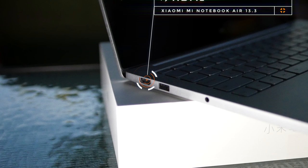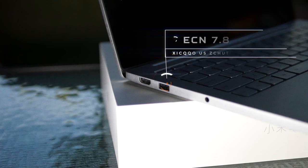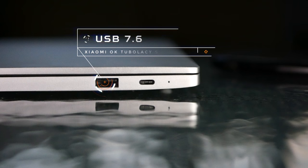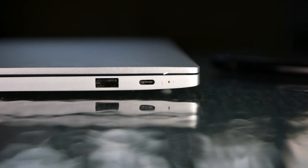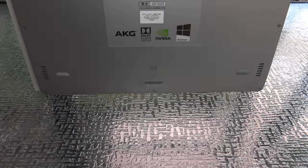It has an HDMI port for connecting to a monitor, a USB 3.0 port for peripherals, and a 3.5mm headphone jack. Moving to the other side, you get a second USB 3.0 port — unlike the 12.5-inch version — along with the USB Type-C port for charging and a microphone.